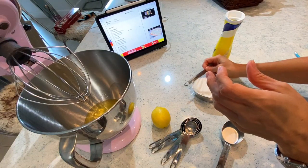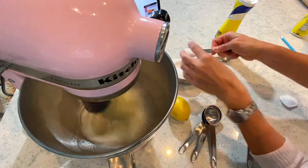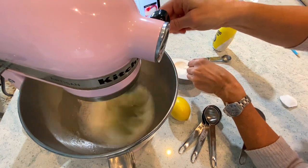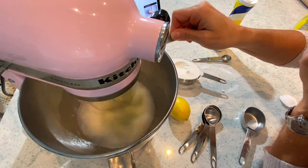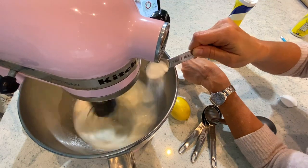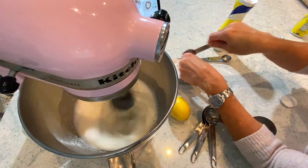Now it's time to measure the other ingredients. This is my super fine sugar, and I am very good at following directions so I am adding it very slowly, little by little, to make sure that my meringue turns out right. I took it very seriously.